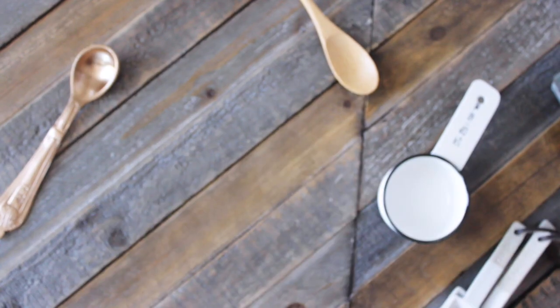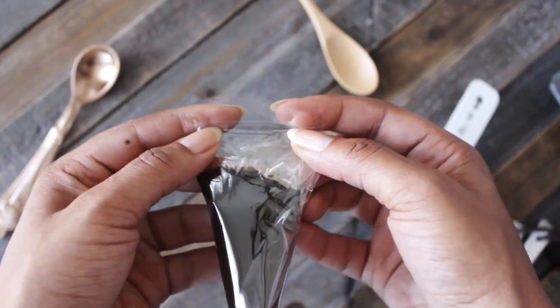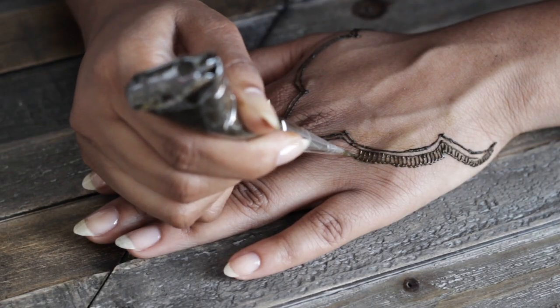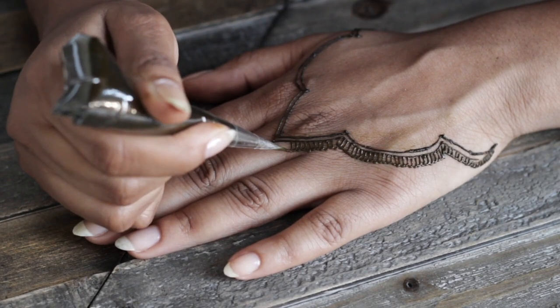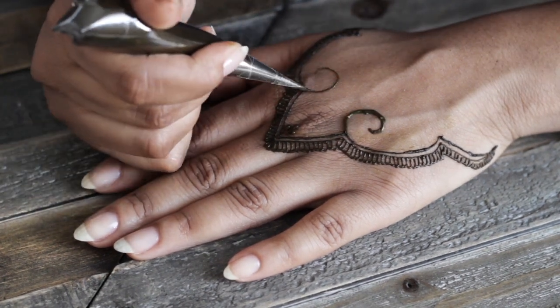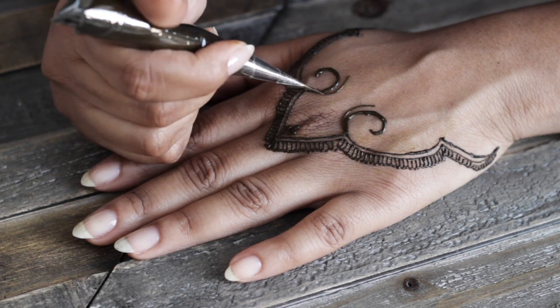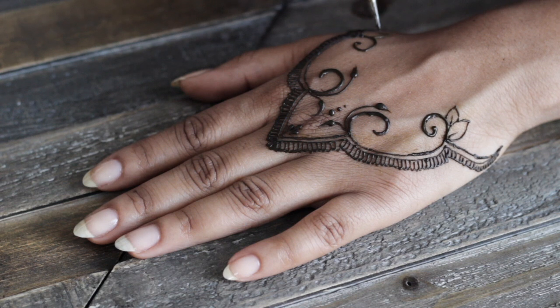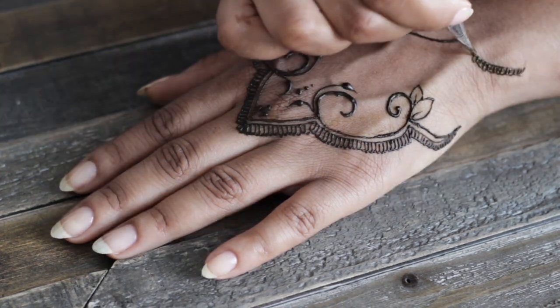Another change in my routine is instead of going the cheap route, I actually buy cellophane and cut that to make my henna cones. So that's it guys — this is the application. Please excuse the messiness; unfortunately I wasn't filming in an ideal position, so I wasn't able to hit all the angles that I'm used to.